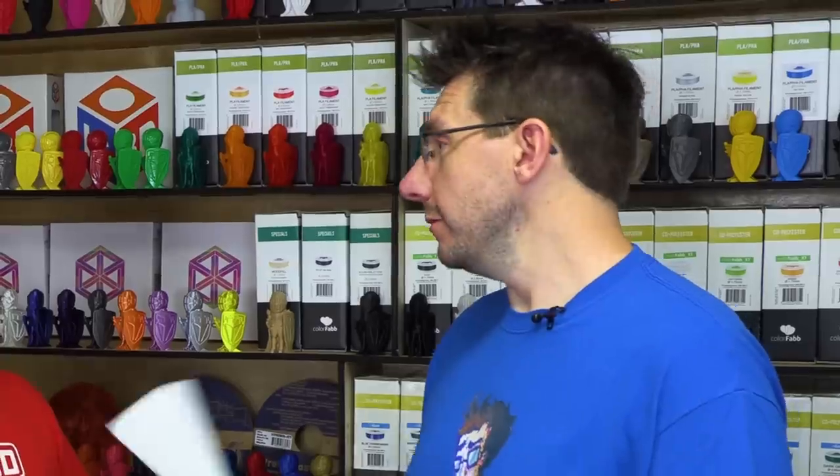That's where we get carbon fiber nylon or glass-filled nylon — a stiffer material that maintains the strength of the nylon. There is a trade-off: when you put a filler in, you give up some of the impact strength. But you also pick up other benefits — carbon fiber improves UV resistance and tends to improve surface finish as well. It's all about trade-offs. Otherwise, we'd all just use one material.